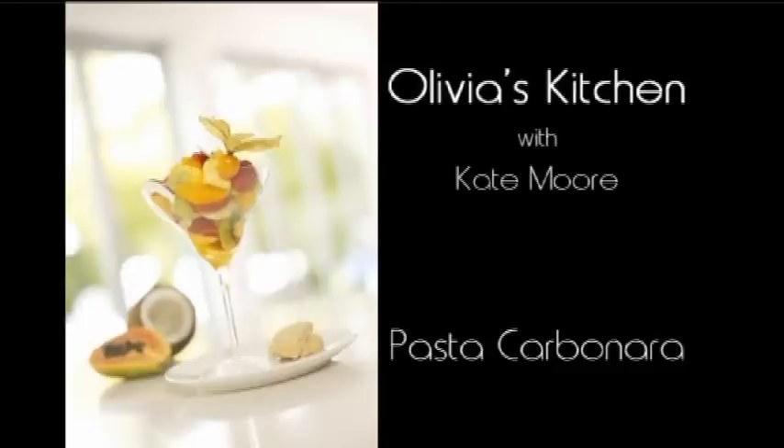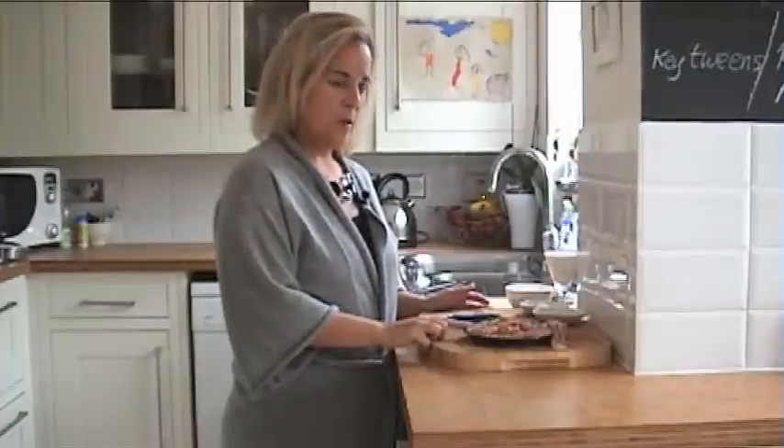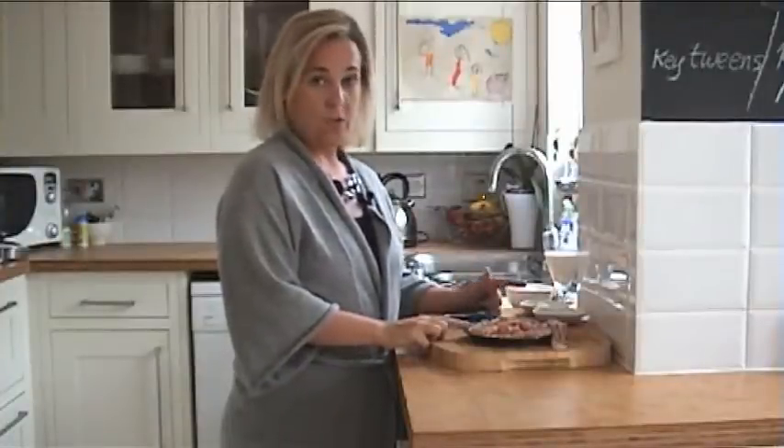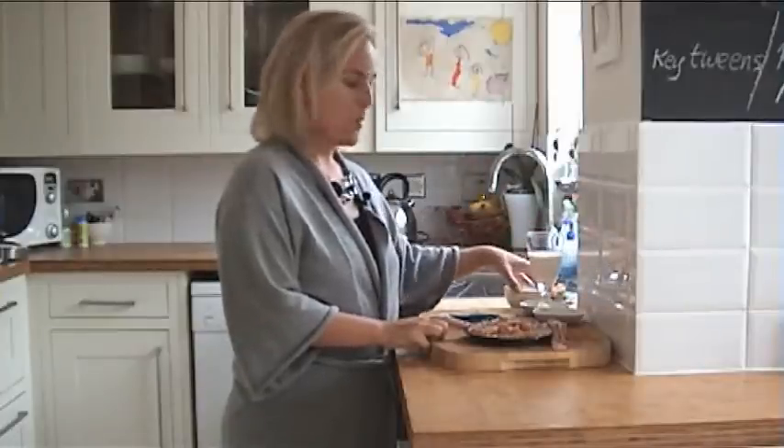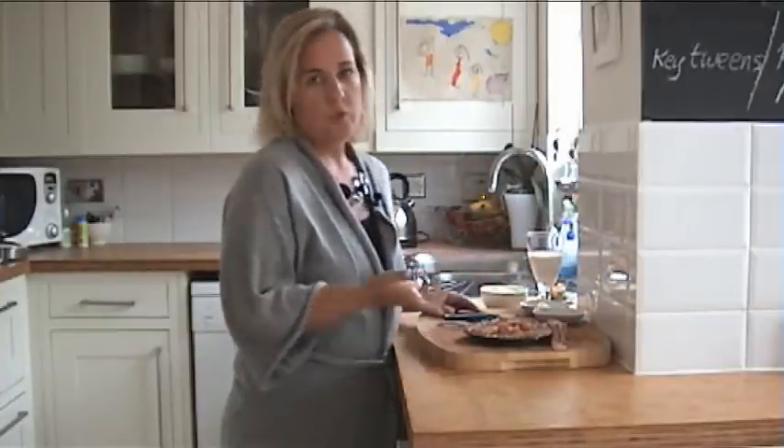This is a really quick and easy supper dish. It's my pasta carbonara. I use a streaky smoky bacon, a little bit of chili which is optional, some fresh garlic, a little bit of cream, parmesan cheese — that's it, and of course the pasta.